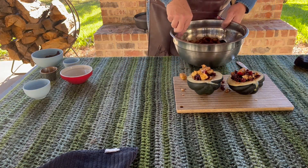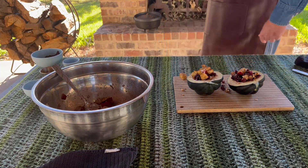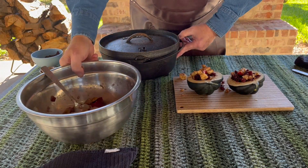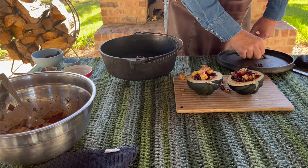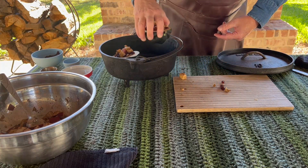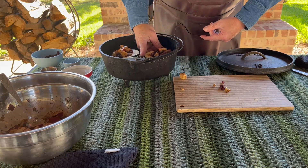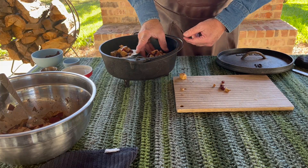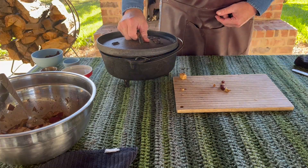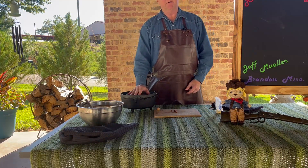Now we're going to cook these today in a 10-inch deep Dutch oven — we have that Dutch oven right here. We're using a 10-inch because these are small. You want to make sure that they stay standing up; sometimes you have to prop them against the side or put something in your Dutch oven to hold them upright. We're going to get those two in there. We'll get some coals out of our fire and cook these for you.